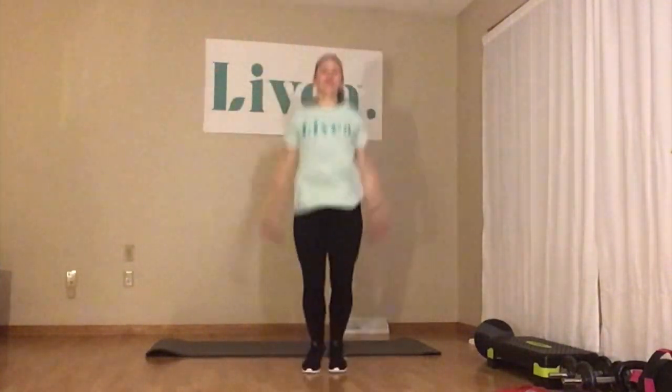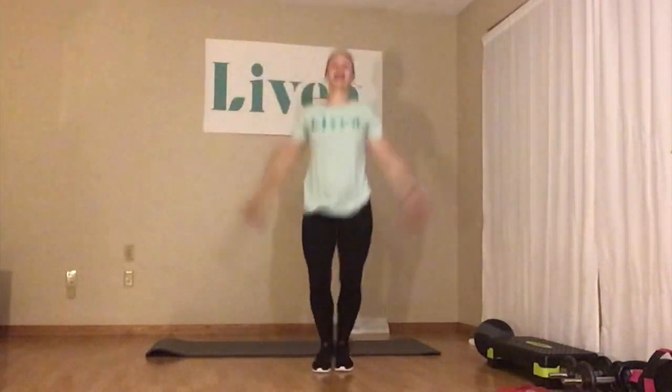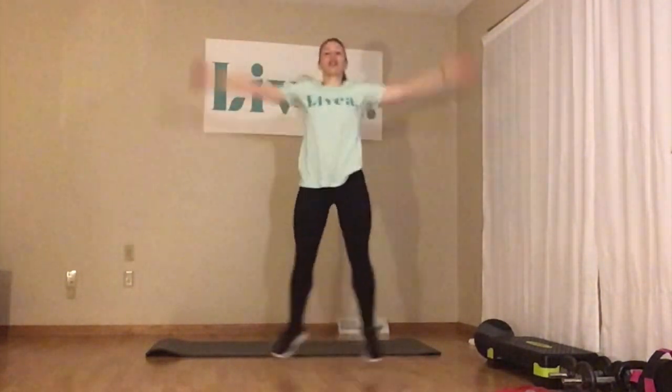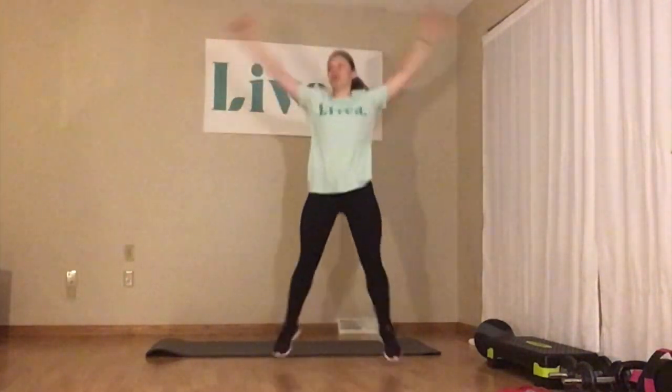Switching to jumping jacks, 30 seconds. I always like jumping jacks — classic move, easy enough. It gets your heart rate up with that jumping motion, the plyometrics. And that's what we want in our warm-up.